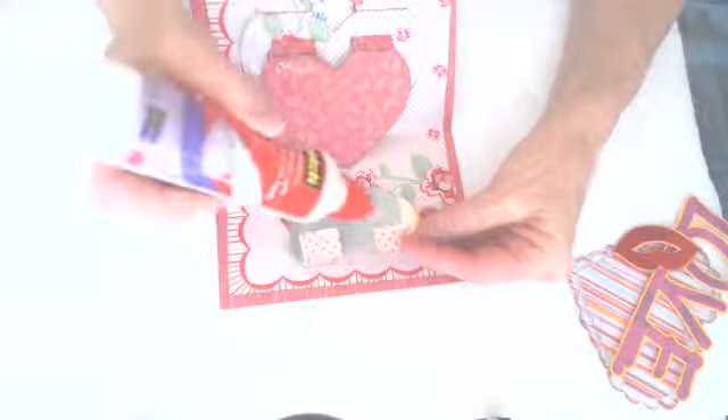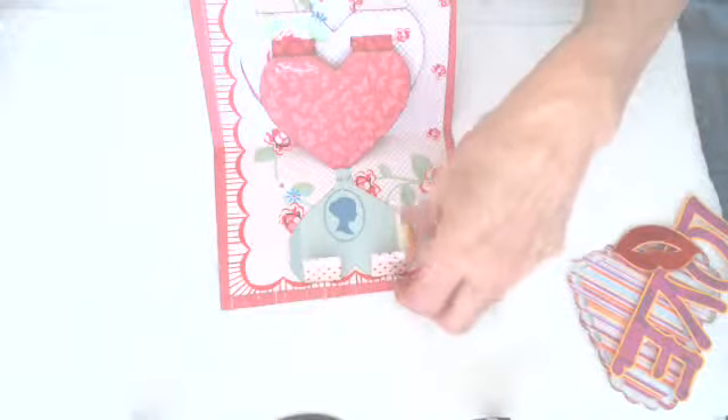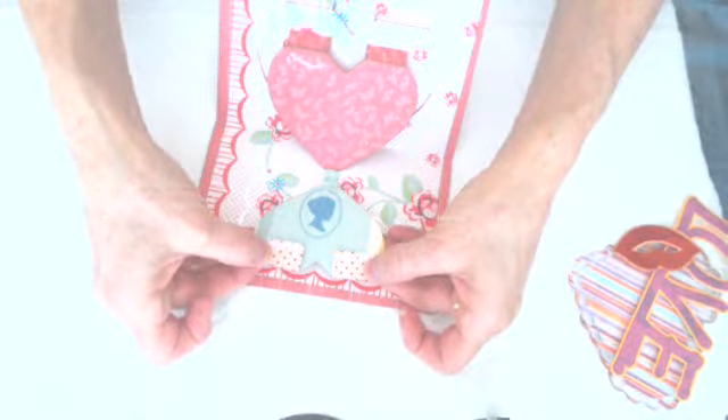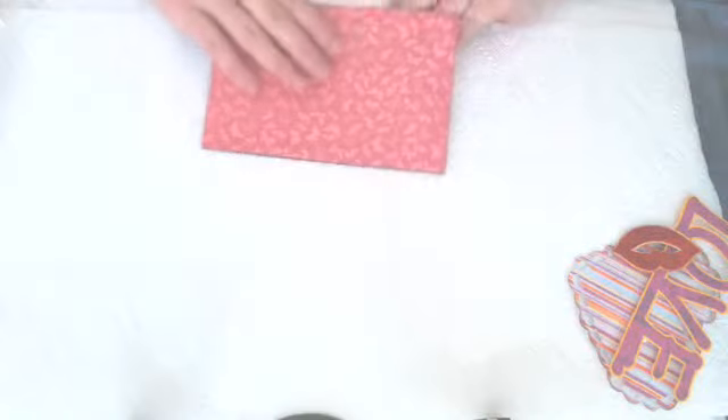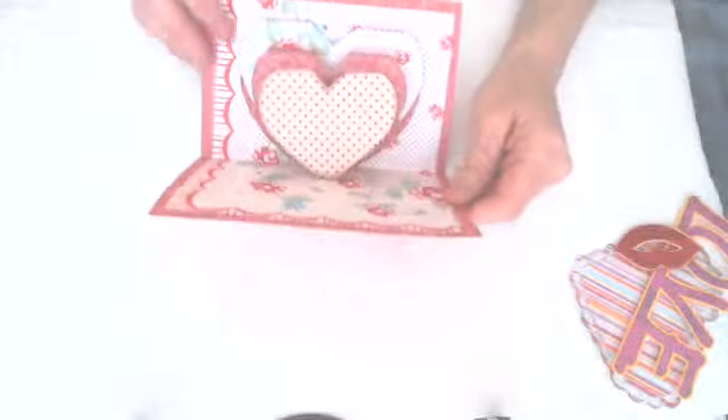Fold the tabs all the way down — I always put my finger in the glue. Hold it right. And while it's all the way folded down like that, close it. Give it a little push, open it up, and there you go.